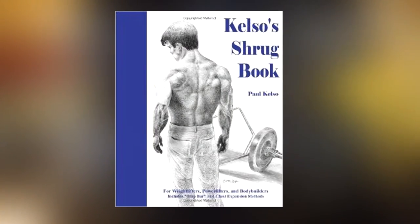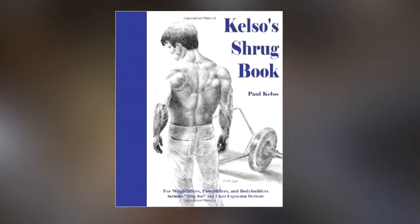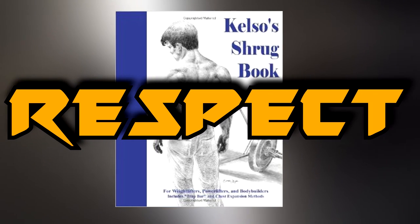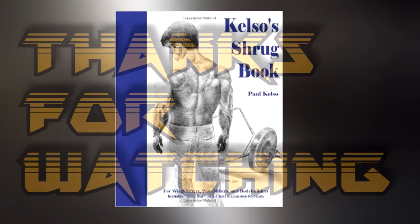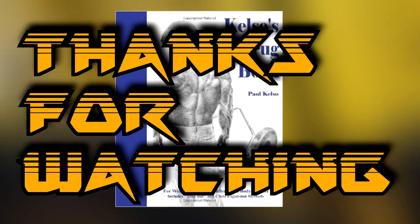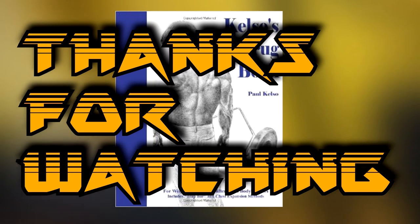I have to give credit where credit is due — these tips were brought to you by the Kelso Shrug Book, written by Paul Kelso. These tips are just a small piece of the genius you'll find inside that book. Thanks for watching, guys. If you appreciated this video, I'd appreciate it if you hit that like button and leave a comment.